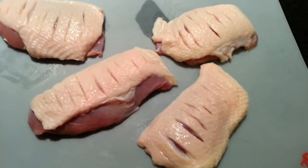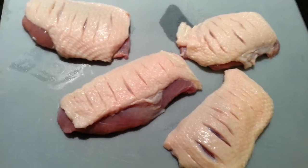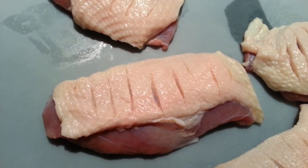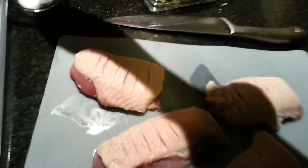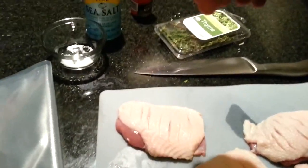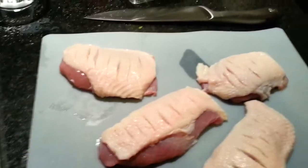Now as you can see I have scored the duck breast skin. Basically you don't want to cut into the meat — it's recommended that you don't do that. I may have slipped once or twice but basically you just want to cut the skin and make it evenly cut along the top. After this we are going to sprinkle some salt on the skin side only, and that will make a little more sense later.